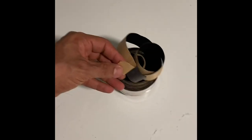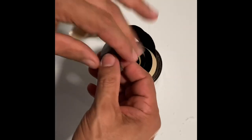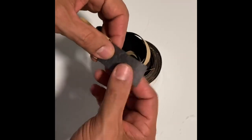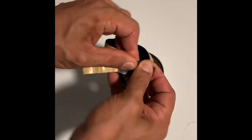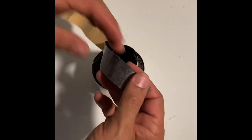But truth be told, I started playing a little bit with this. Let me see if I can hold this better so that you can see. The stickiness is not that great — it really is not that great, and I don't like it.